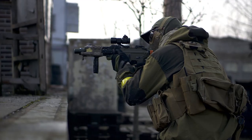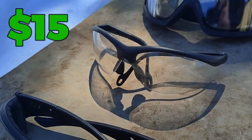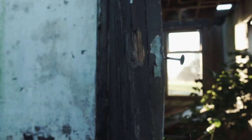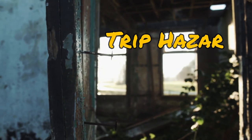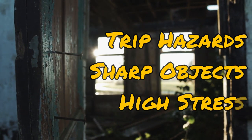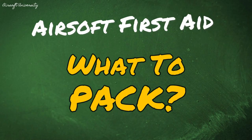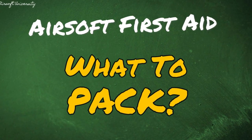Now you might be thinking to yourself, well Airsoft isn't that dangerous. And honestly, you're right — these guns are designed specifically for the sport, and with the right safety equipment there's practically zero chance of injury. But that isn't how people really get hurt in Airsoft. In most cases it's actually the field or the arena that causes problems. They can be filled with tripping hazards, sharp objects, all while our attention needs to be focused on someone trying to shoot at us. Accidents are inevitable, so today we're going to look at some of the basic items you should be considering when packing a first aid kit for yourself.